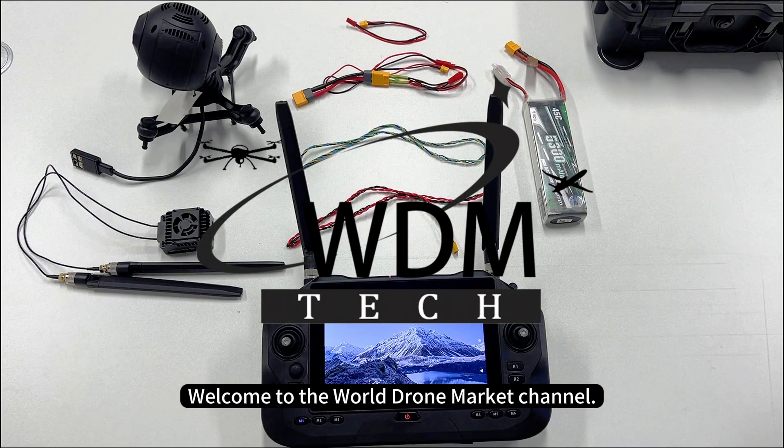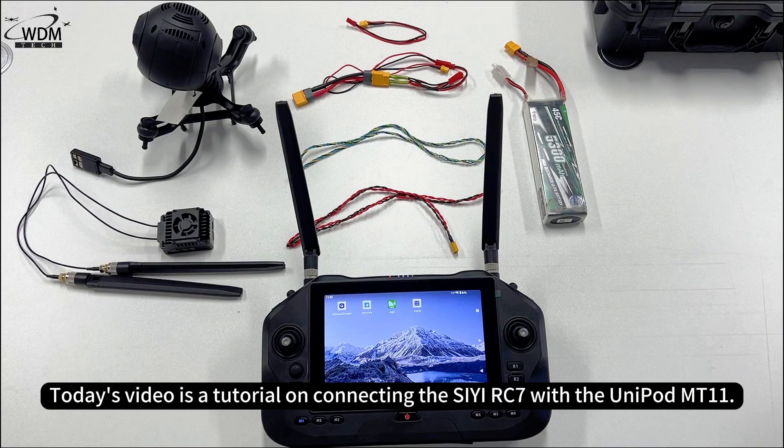Welcome to the World Drone Market Channel. Today's video is a tutorial on connecting the CRC7 with the Unipod MT-11.